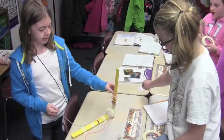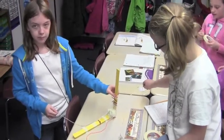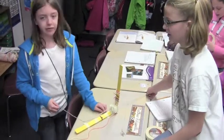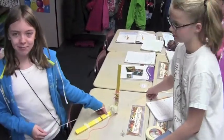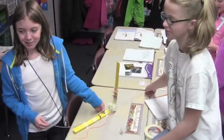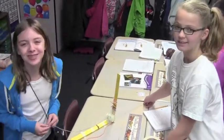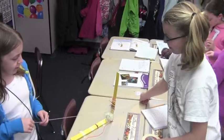We've got our tendons and the muscle. And the tip is sort of like our ligaments, holding our bones together. We found that we were going to use paper clips but I think it really works. This is our elbow.